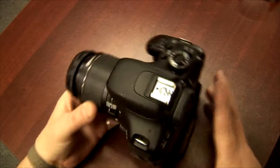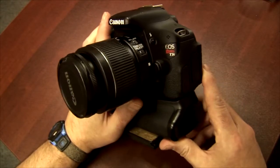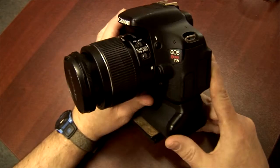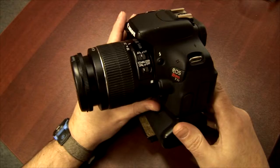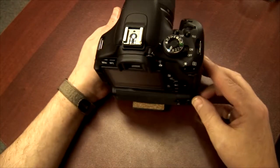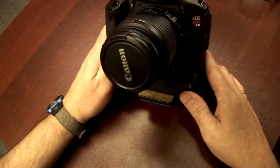Hi, I'm Steph the Video Guy and I'm doing a quick overview review of the Canon T3i. This is the lower end of the digital SLR world. This unit was released a few years ago. There are a couple of interesting features about it.